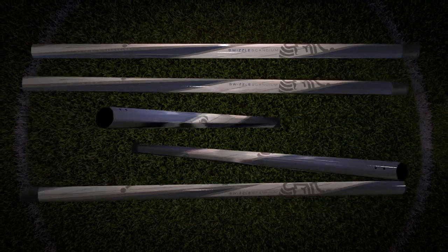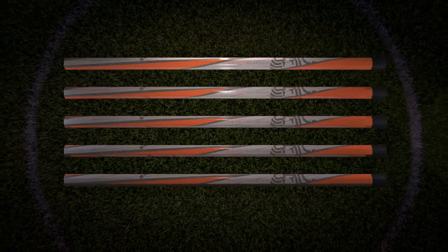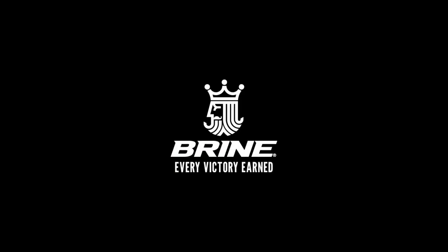The ultra-lightweight strength you've grown to love, now with our new Elite Grip for greater control. We've raised our game so you can too.